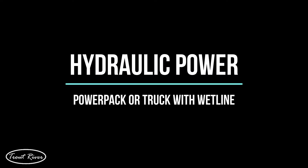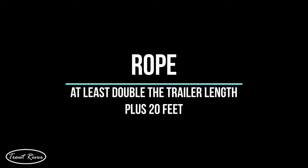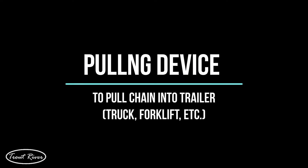The tools and supplies needed for this procedure will be: hydraulic power — that would be a power pack or a truck that has the wet line installed. A rope, at least double the length of the trailer plus 20 feet. A pulling device, something like a truck or a forklift or anything that can pull the rope.